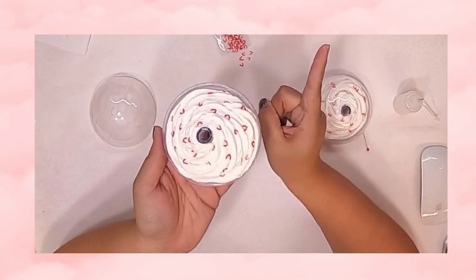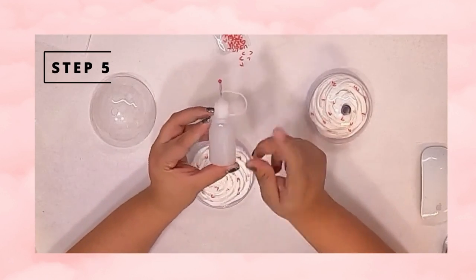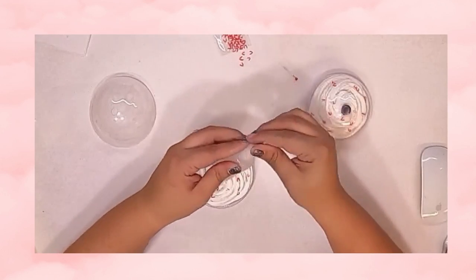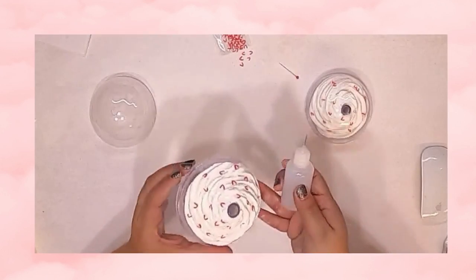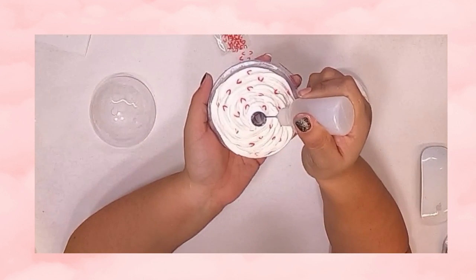I personally like to let it dry for 24 hours, however 30 minutes will be more than enough time for it to dry. And now we move to the good part — aka the hardest part of this whole thing.